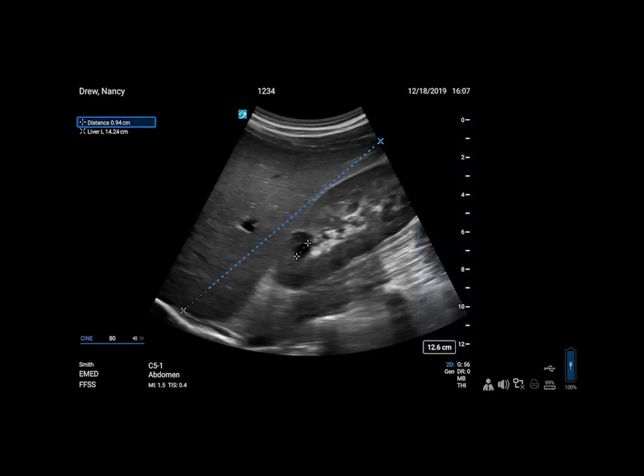The clinical monitor displays your image, depth markers, calculations, and measurements. It also shows patient and clinician information, as well as study details and the system status icons.